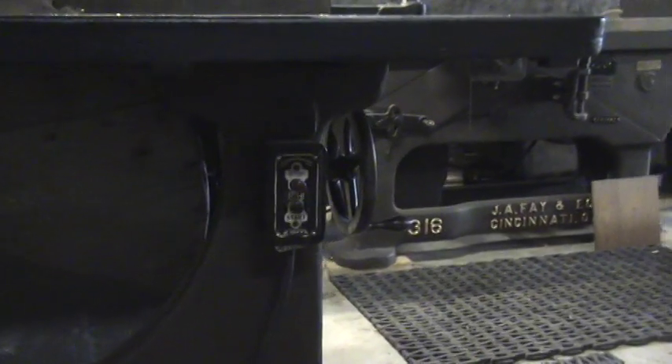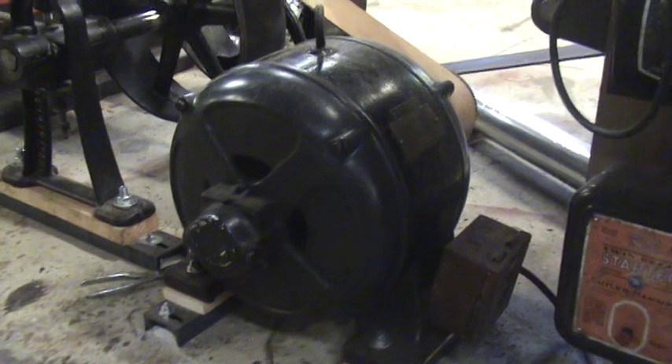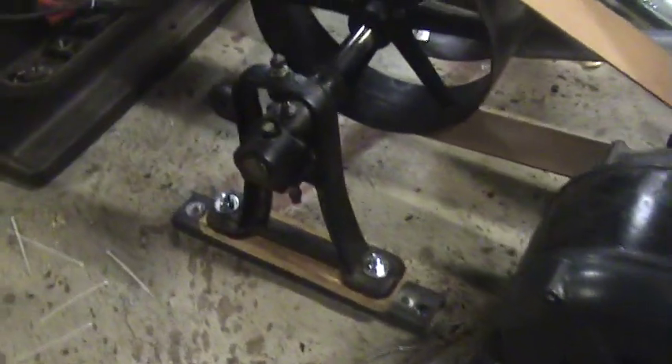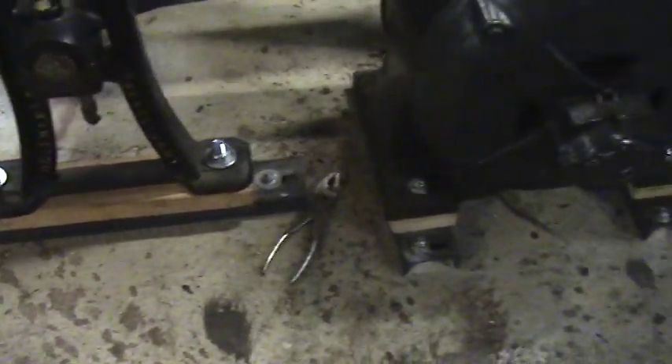There's the disconnect starter — that's where they had it mounted, and that's where I put it back. It's a five horse motor. The counter shaft mounts I made myself.